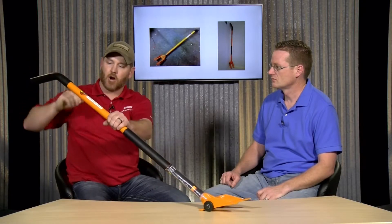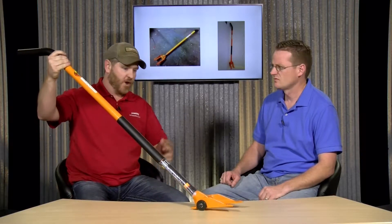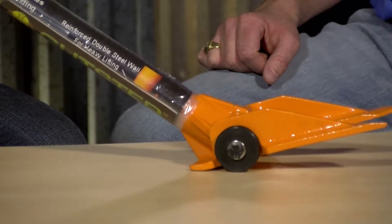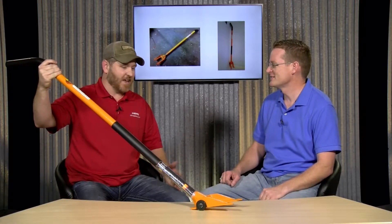A few things I like about this bar: it is very heavy duty — this bar is not going to break on you. I like it for that reason. They also come with wheels or without wheels; of course we all know I would like it with wheels. It does slide a little easier, and it's not that expensive of a bar to have.